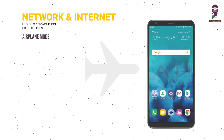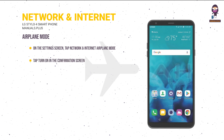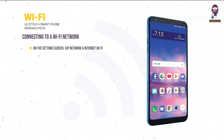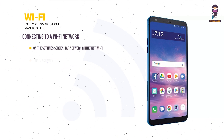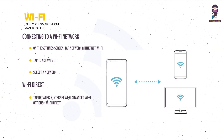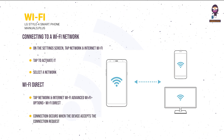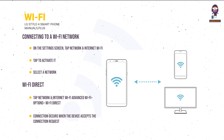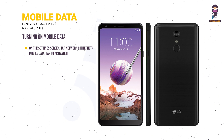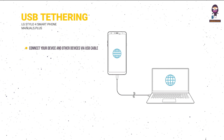Network and Internet: Airplane Mode — on the Settings screen, tap Network and Internet > Airplane Mode, then tap Turn On. Wi-Fi — tap Network and Internet > Wi-Fi and tap to activate, then select a network. Wi-Fi Direct — tap Network and Internet > Wi-Fi > Advanced Wi-Fi Options > Wi-Fi Direct, select a device, and connection occurs when the device accepts the request. Mobile Data — tap Network and Internet > Mobile Data and tap to activate.